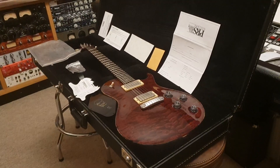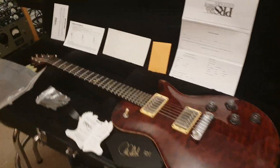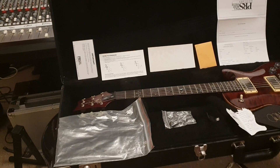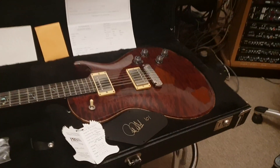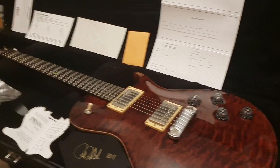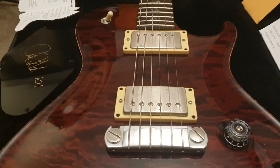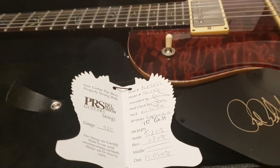Hello friends, it's your buddy Keith here again live in the control room at Essex Recording Studios just outside London in England. We've got an insanely rare Paul Reed Smith single cut electric guitar to share with you today. If you're new to the channel, click like, click subscribe, come join the circle of friends and you're going to see a lot of free guitar videos showing some of the rarest guitars from all around the world.